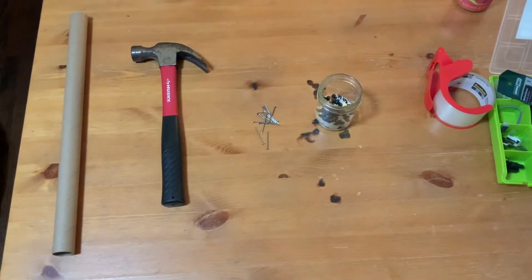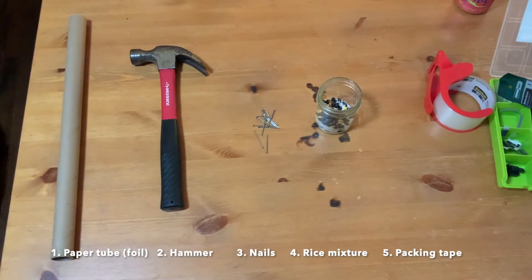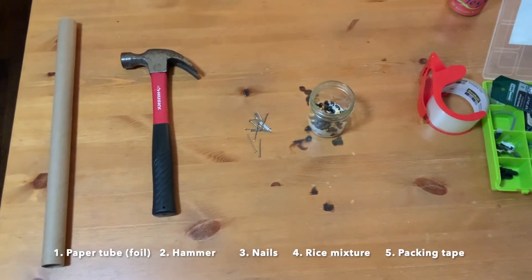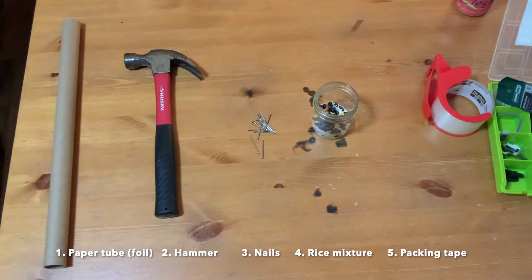For this project, you'll need five things. First, a paper tube — I took this one from aluminum foil because it's a little thicker — a hammer, some small nails, a rice mixture, which I have popcorn, beans, and rice in this mixture, and you'll need packing tape.